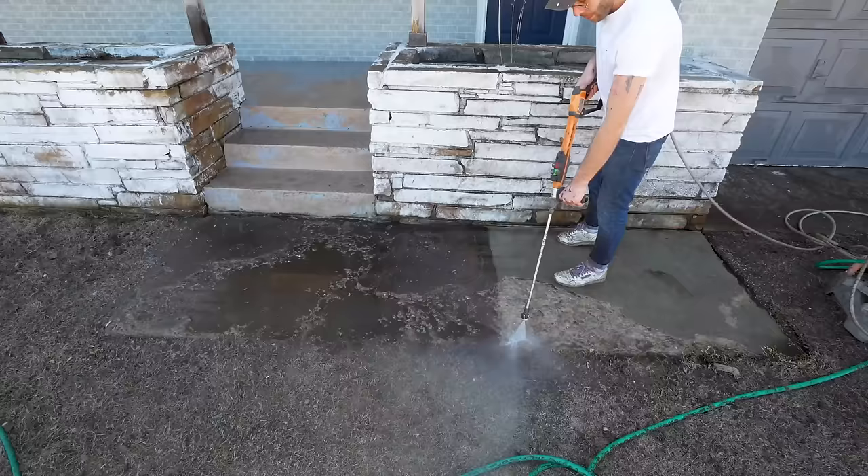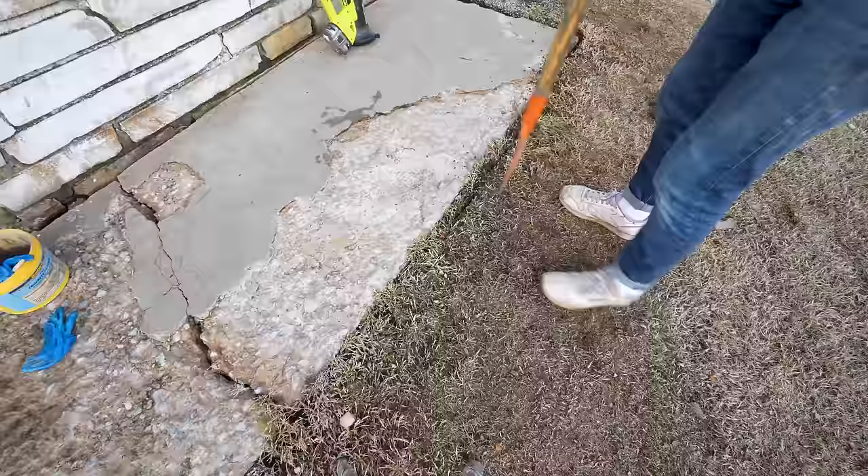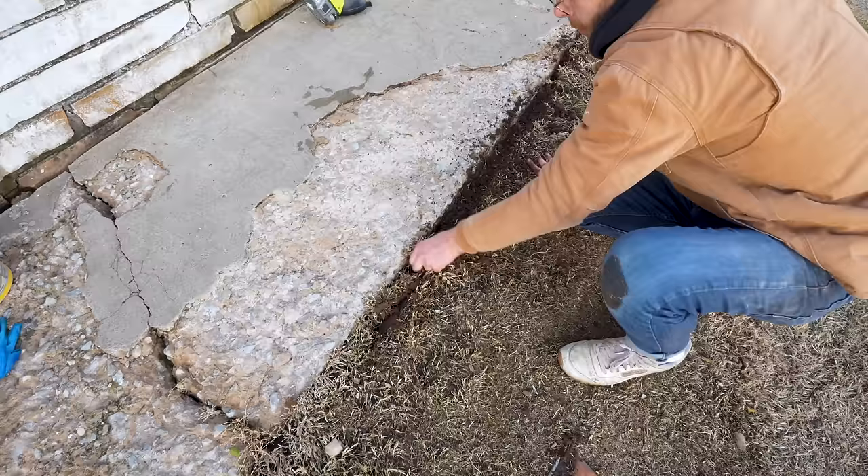Just be sure that there's no oil, loose dirt, rocks, or chips in the concrete. Over time dirt and the yard have encroached on this sidewalk so I dug back a few inches so that when we pour the resurfacer it's able to flow over the edge.